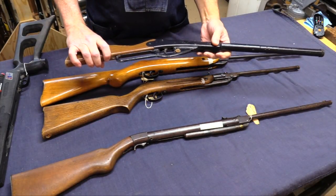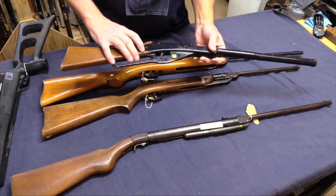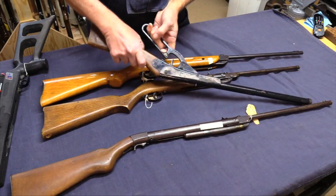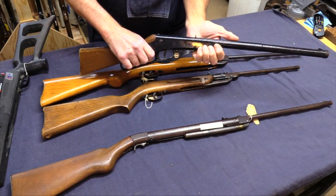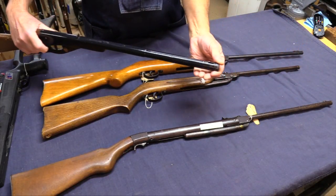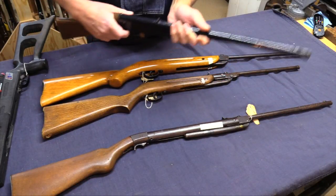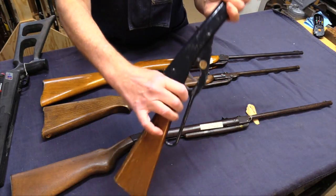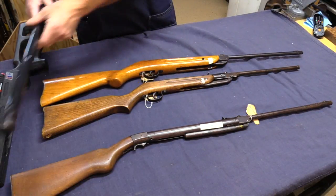This next one is pretty easy to go through — it's the Daisy Model 102 BB gun. Doesn't seem to have much power. This is one of those where you load it in the front, and then every time you have to kind of shake it to get the BB in place as you cock it to shoot it.